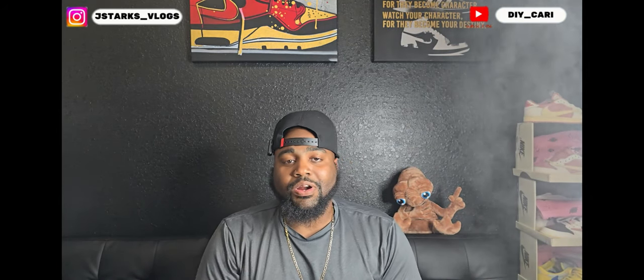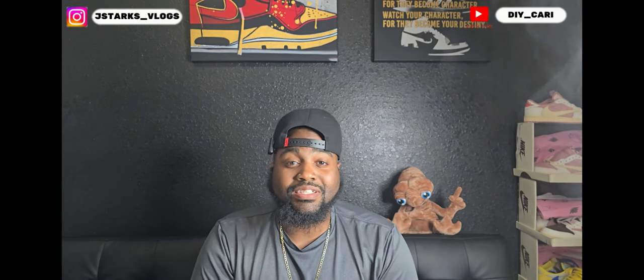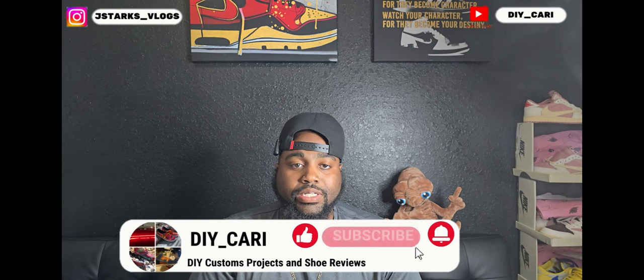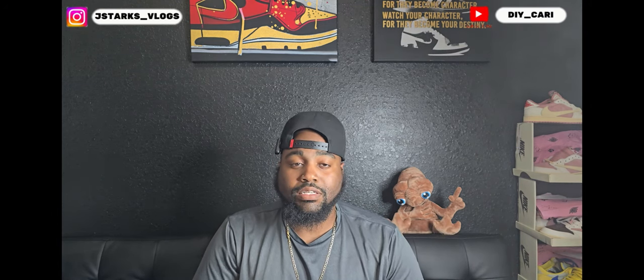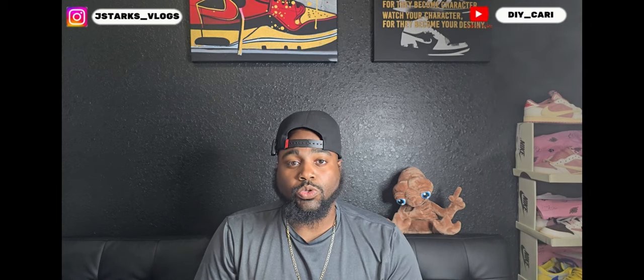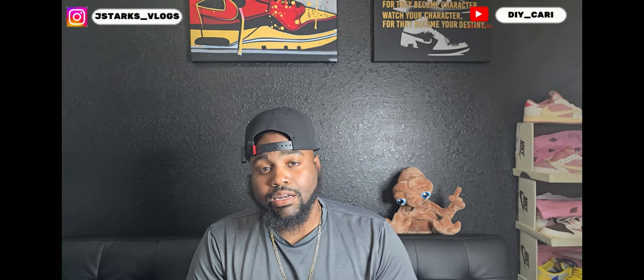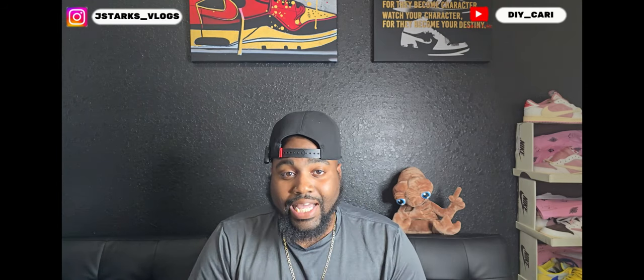What's going on YouTube, it's your boy DIY Carrie coming at y'all with another video. If y'all are new to the channel, make sure y'all subscribe because your boy does these type of videos at least three times a week. Also, whenever I make it to the Nike outlets in Orlando, I do pickup vlogs, so stay tuned for those — I have not been in a while so I can't promise when I'm gonna do one.